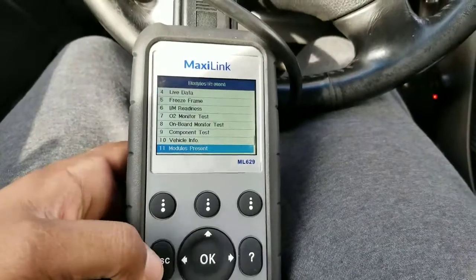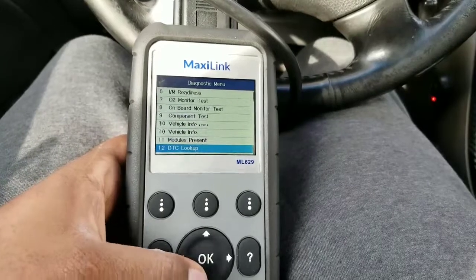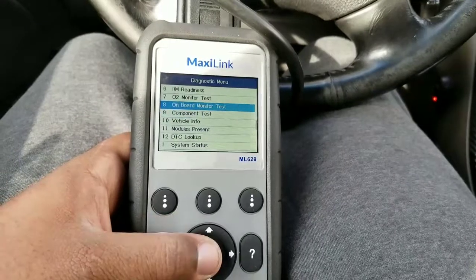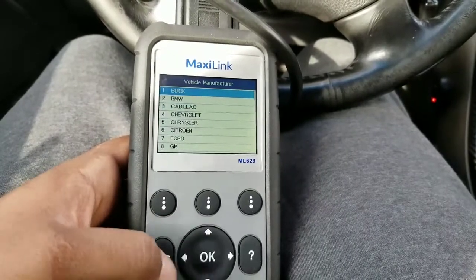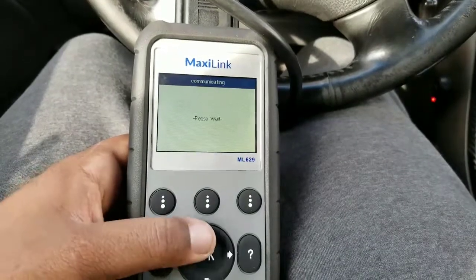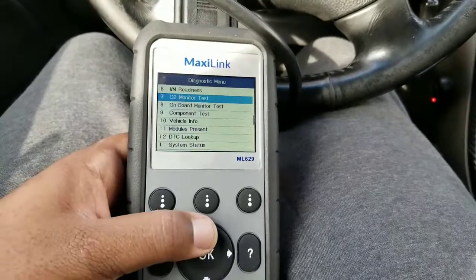Modules present will tell you what modules are on the vehicle. The DTC lookup lets you look up any code you get right on the scanner. There's also an onboard monitoring test, though I'm not sure what that one does.